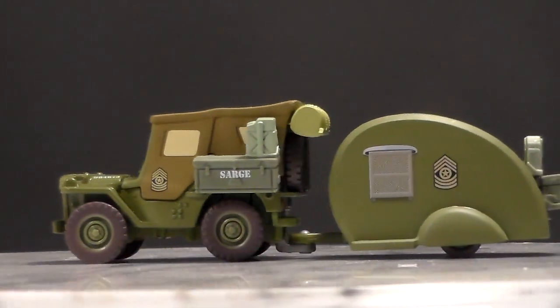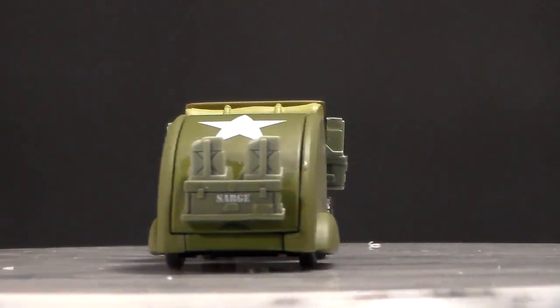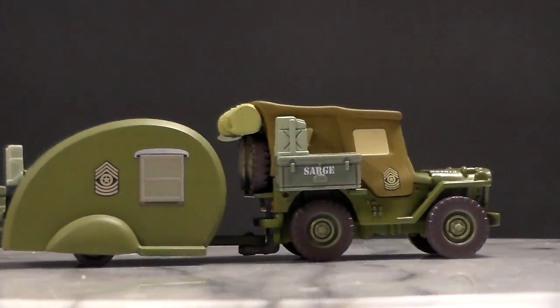Both of these are 1:55 scale die cast made by Mattel with no paper stickers. The trailers are made of plastic and are full of paper stickers.